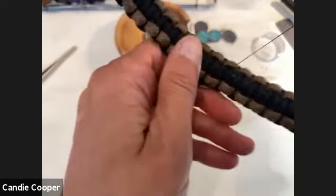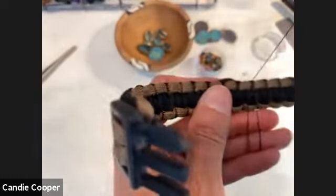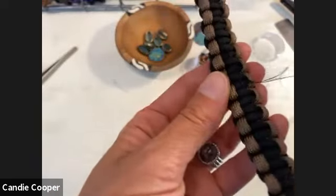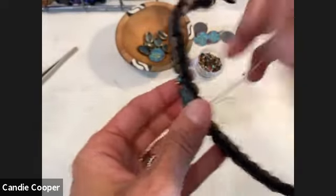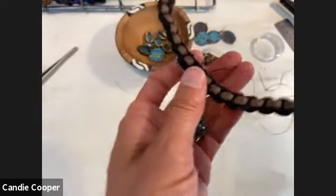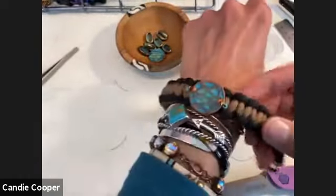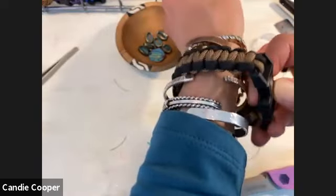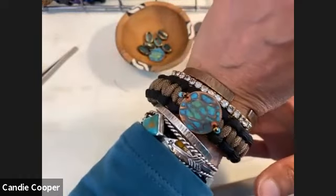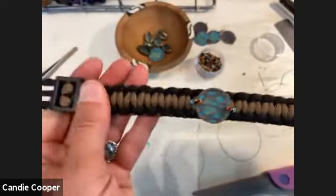I'm a big advocate for kids using their hands and taking a break from technology to find their passion. This has been a great craft, and something you can make money with at craft shows. Don't use regular sewing thread for this — a denim thread would be good. And you can see how I added a big leaf with some beads. The thinner cord makes it more feminine and really changes it up.